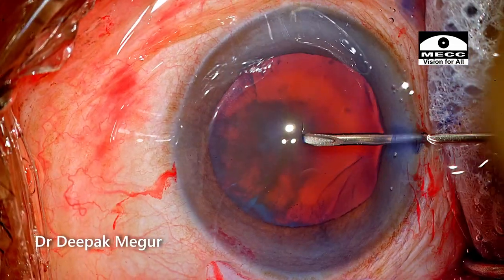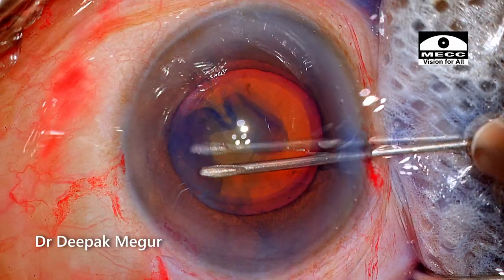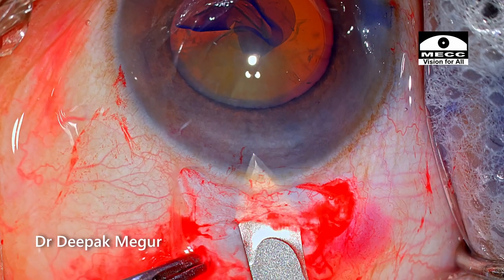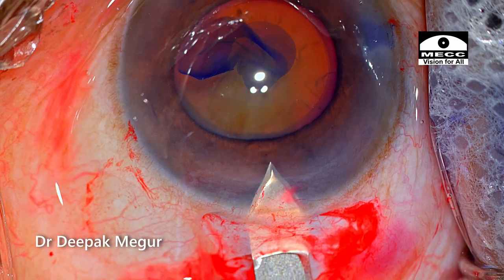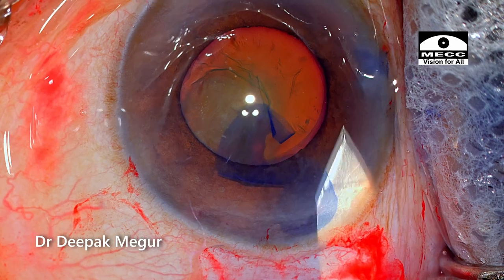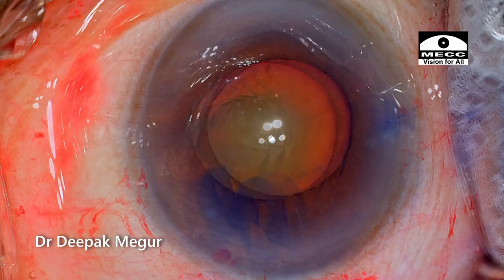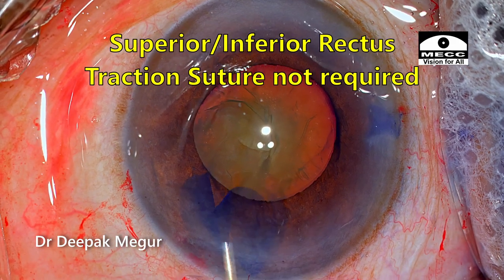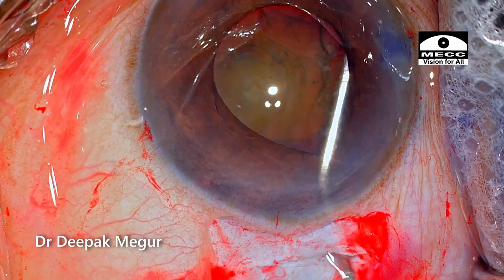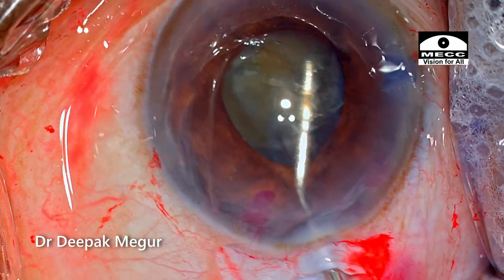The rhexis is first completed under the cover of OVD. After that I am going to enter the anterior chamber through the main wound. While creating the internal incision, care is taken to ensure that the inner lip runs always parallel to the limbus, ensuring the valve functions very well. These wounds are very strong and ensure very good refractive stability post-operatively. I get asked quite a lot how we can perform SICS without a traction superior rectus suture — as you can see, we are using none. I don't use traction sutures in the majority of cases; it's not required at all.